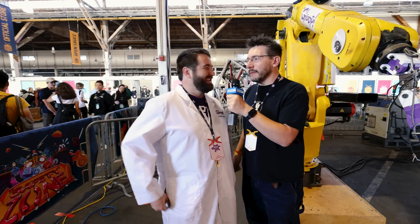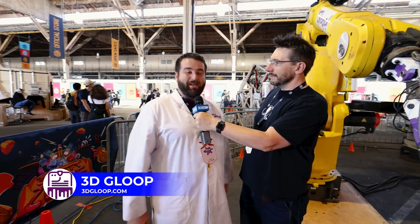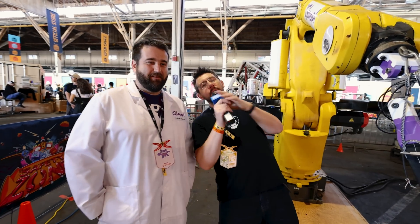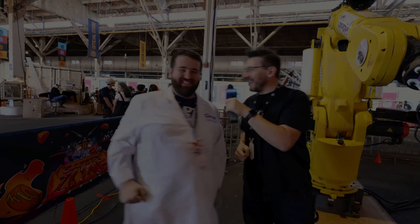This is so awesome. Look at the camera — tell them where to go to find out more about 3D Gloop. You can go to 3DGloop.com — that's the best place. If you find this fire and awesome, don't forget to hug each other more, fight for causes you believe in, Gloop all the things. And as always — high five. Nailed it.